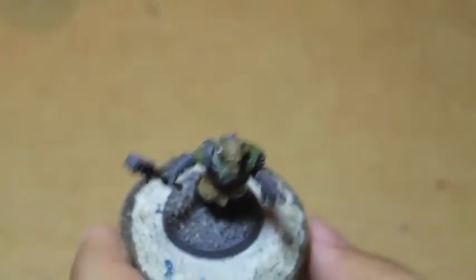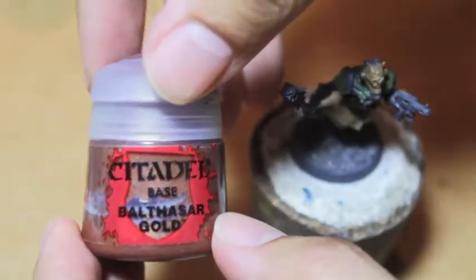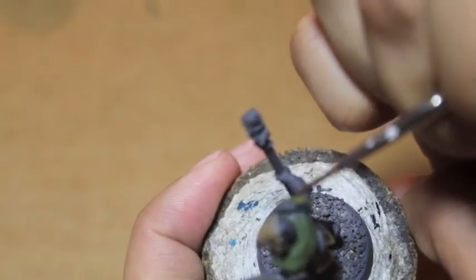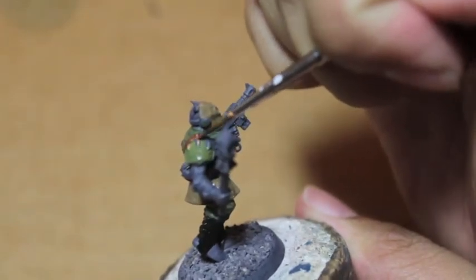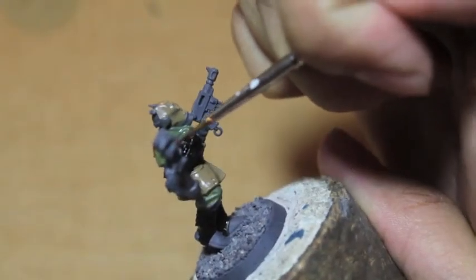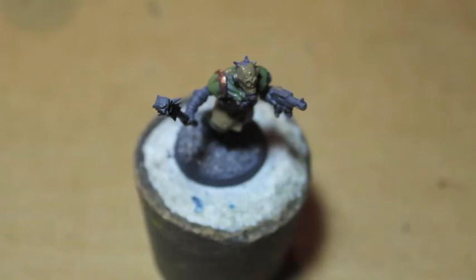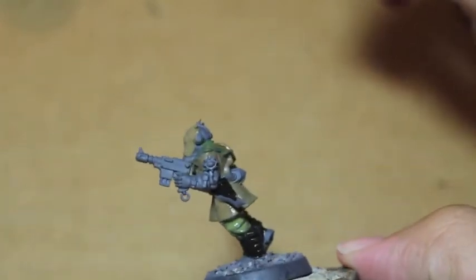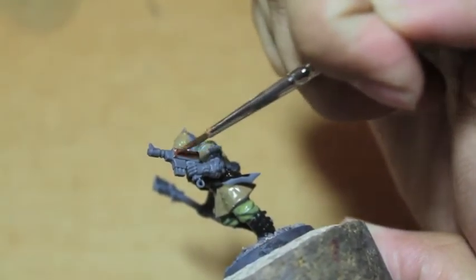Next we're going to take a little bit of Balthazar Gold and pick that as the base for the trim on the armor piece on the shoulder. Castellan Green and Death World Forest are so similar — it really is not too important which one you paint. I wouldn't say not important, but it's just not a big deal if you get the wrong one.